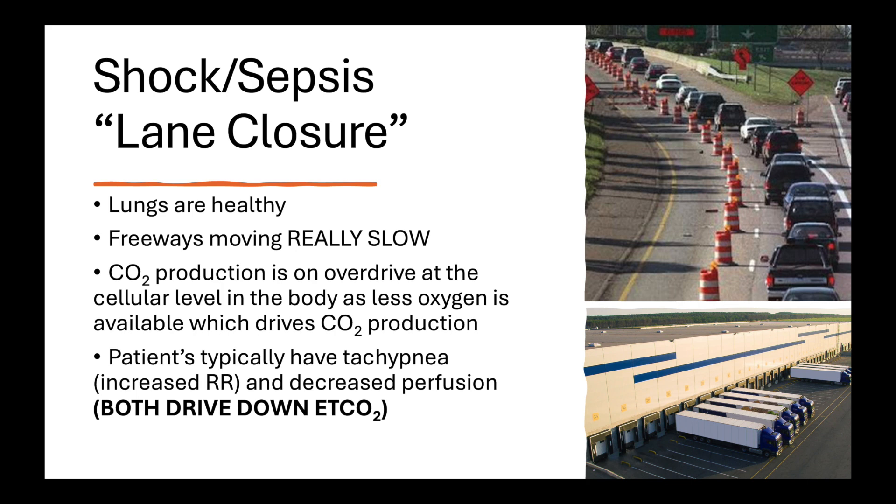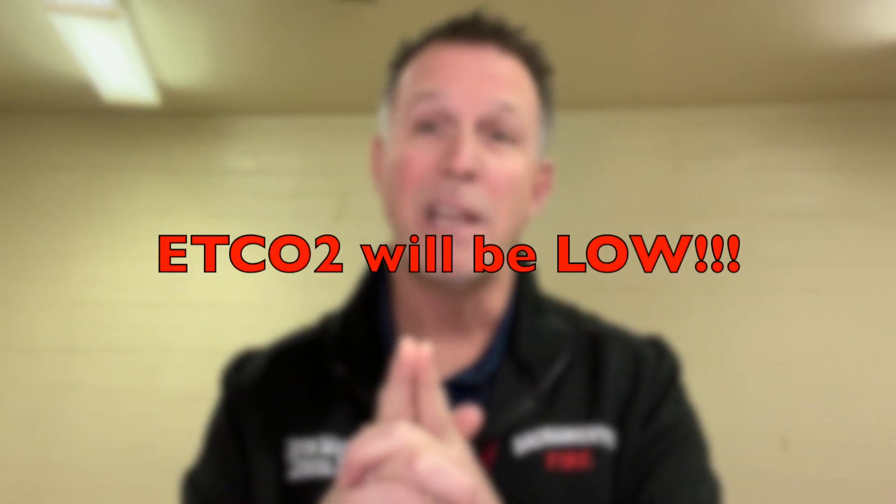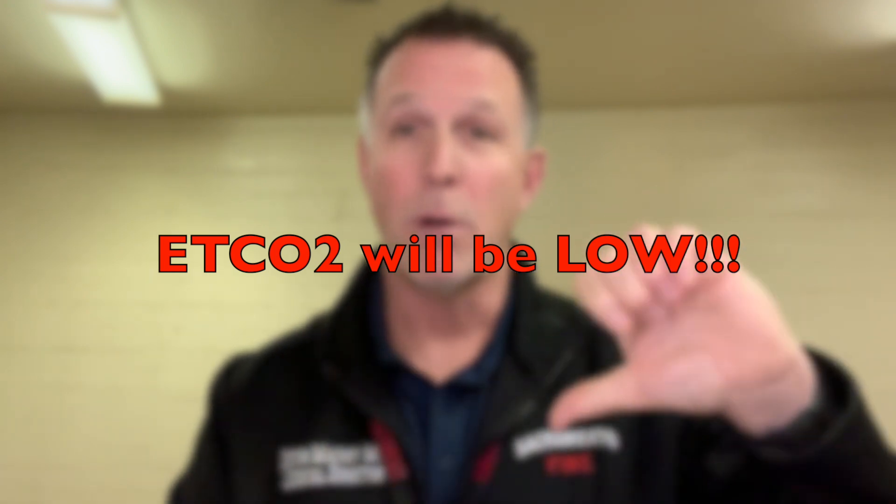With sepsis, thinking about that shipping yard and blood vessel system: in sepsis, our combustion chambers are on overdrive. The body is sick, chewing up a lot of sugar, producing a lot of CO2, loading up the bloodstream, trying to get back to the lungs. But in sepsis, there's really poor perfusion, and that poor perfusion is reflected in the amount of CO2 that actually gets to the lungs and is exhaled. The freeway system is broken — everything's clogged up, moving slower, perfusion is poor — and therefore the CO2 getting into the lungs is low. Normal is 35 to 45, so we're looking for numbers in the low 20s or high teens — those patients are going to be exceptionally sick.